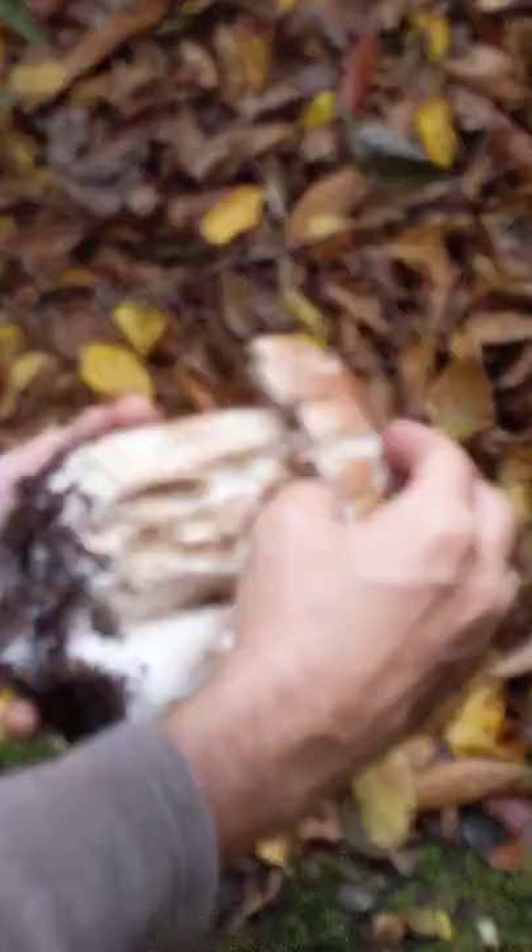This is at the perfect stage for eating, once the slugs are removed. My name is Jordan Weiss, and thank you for joining us on this morning's Mushroom Adventures in the South Tabor neighborhood of Portland, Oregon.